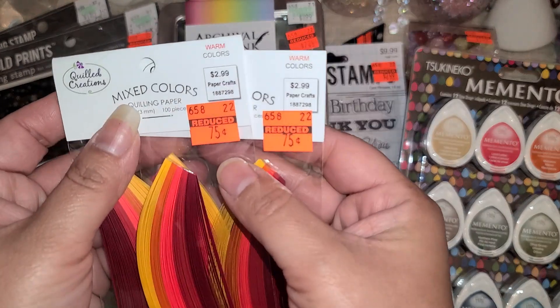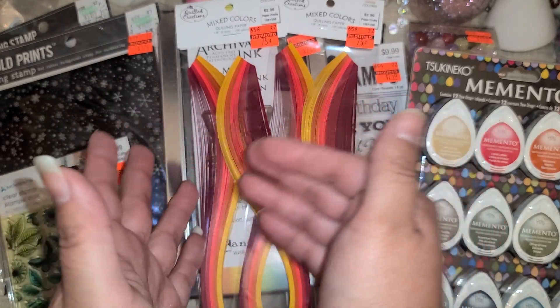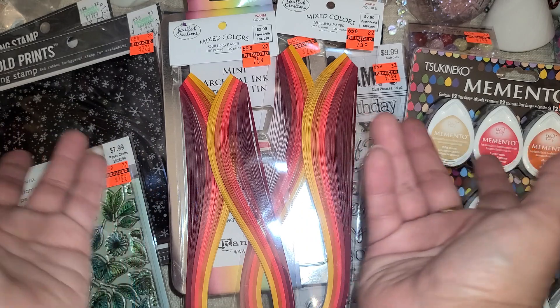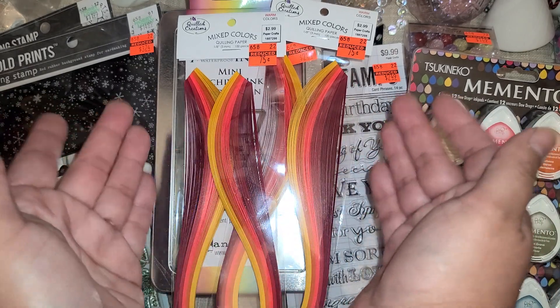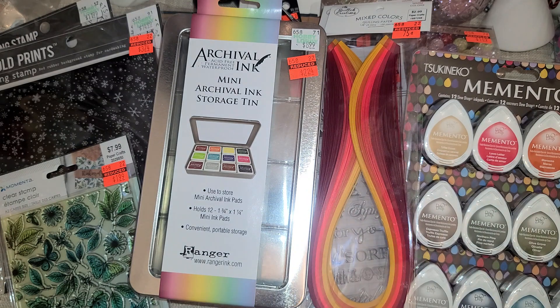They had these for 75 cents. I did buy a kit so I have an extra instruction book — I was thinking I could add the instruction book and a set of papers and put that in a giveaway. I did hit my 4,000 subscribers milestone so I still need to do a 4,000 subscriber giveaway, and I might include that. You guys let me know what you think.